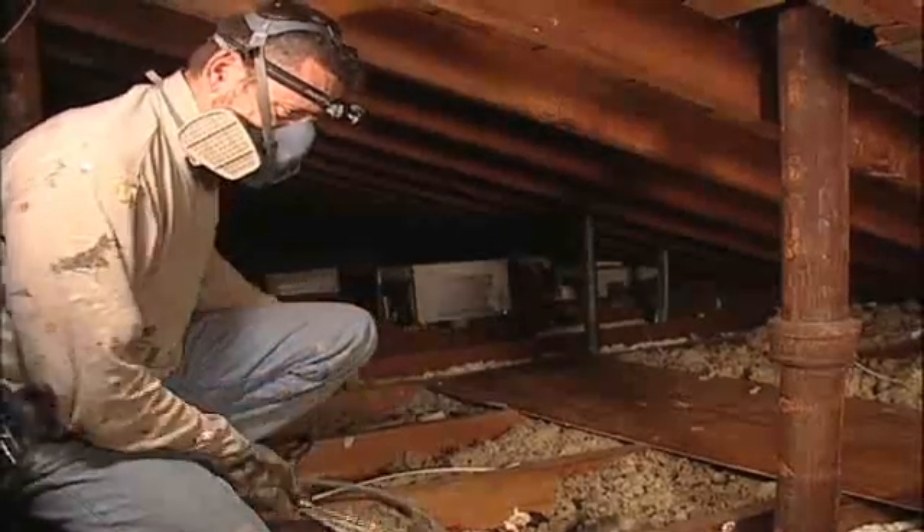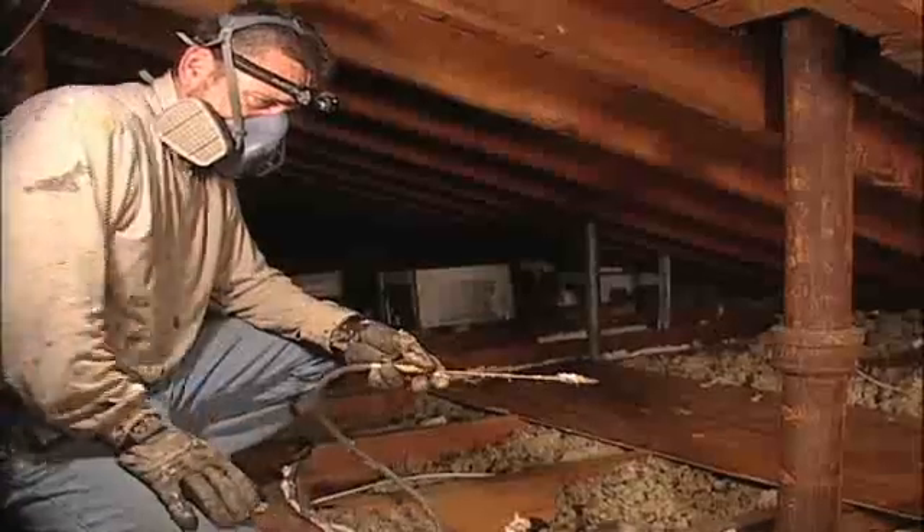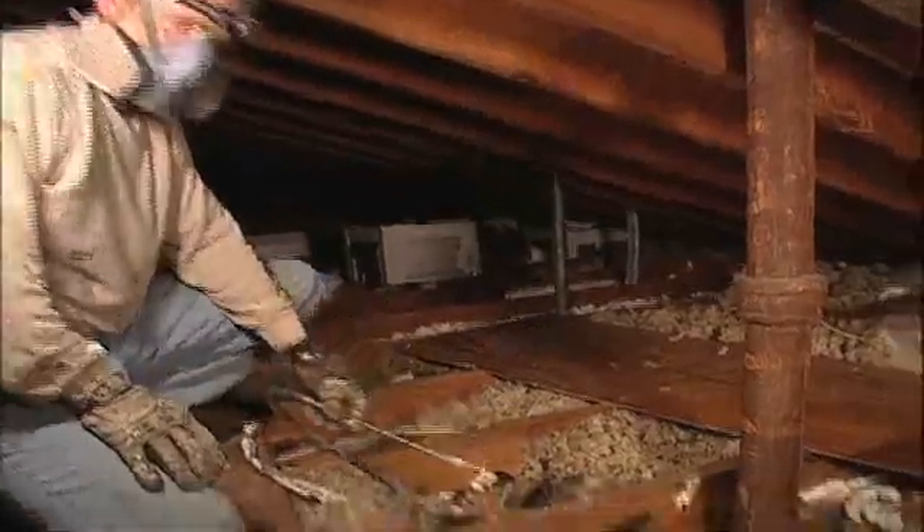Air sealing is the most critical component of our weatherization work. The majority of this work will occur in the attic.